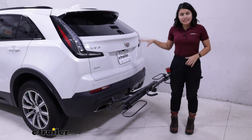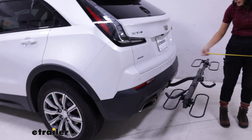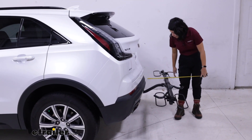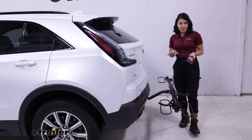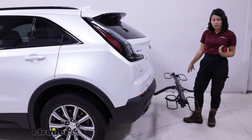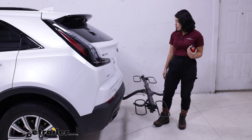See how low profile it is? See how compact? Well, let's take some measurements to see exactly how compact. I measure from the bumper and go out to one of these wheel hoops — and this sits at 17 inches of distance. Obviously your bikes are going to take up a little bit more space because of their handlebars, but if you have a small garage or you're trying to park into a really tight spot, this is a great way to do so.